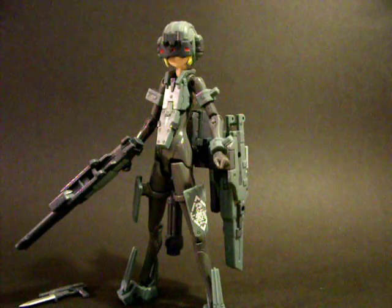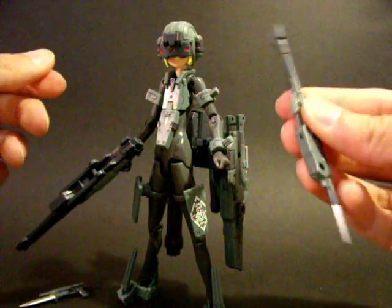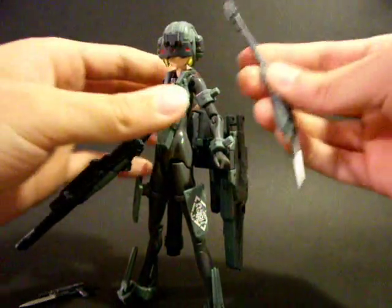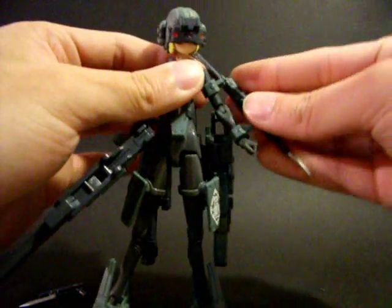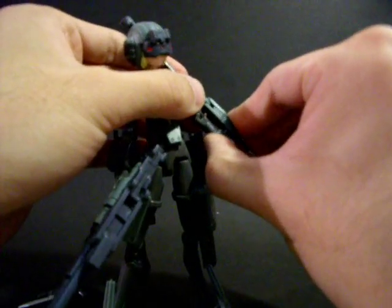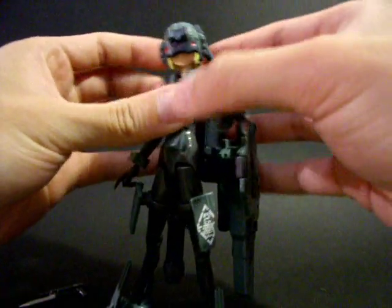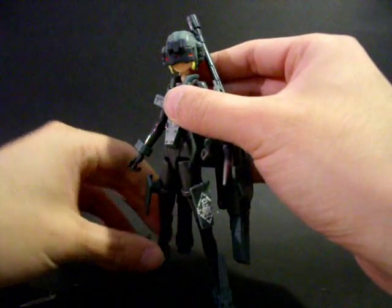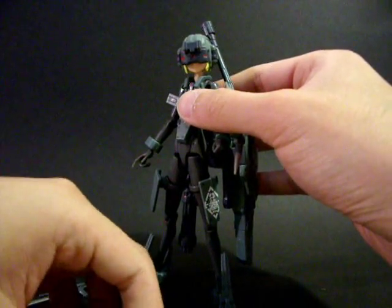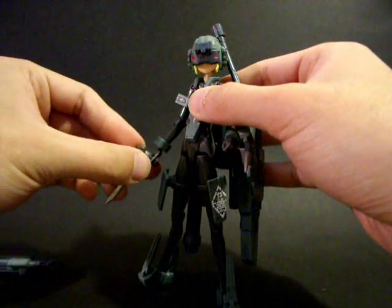She also comes with an additional arm spike, which is designed to be armed to her left arm armor part only. So despite being Type Firearm, she actually has two close range weapons to use.